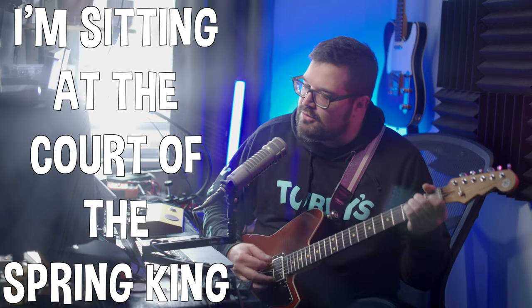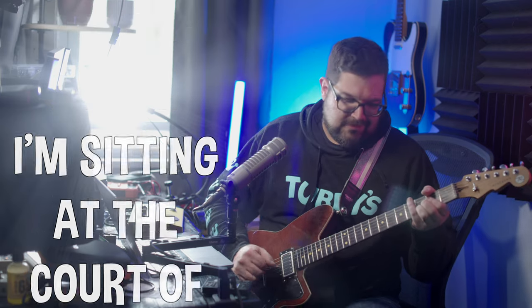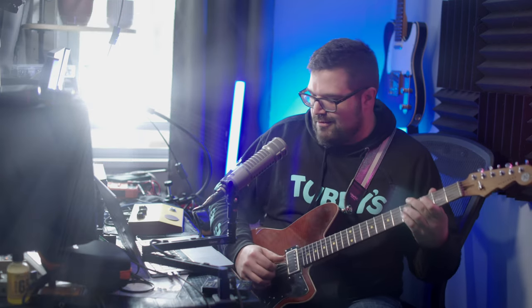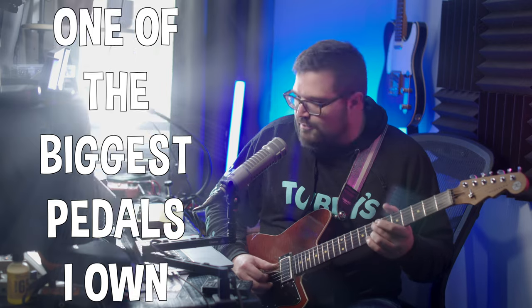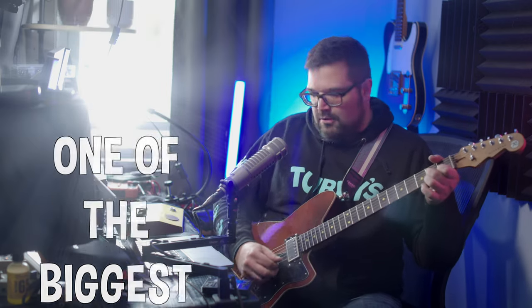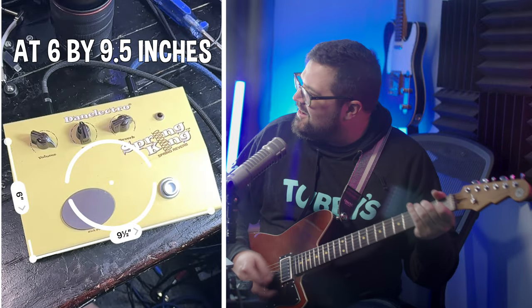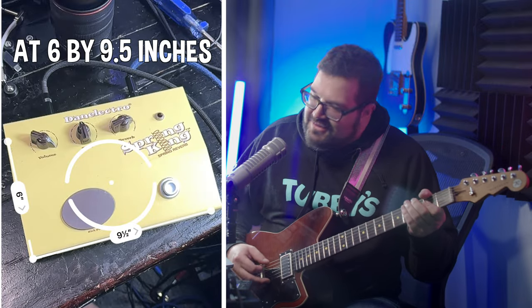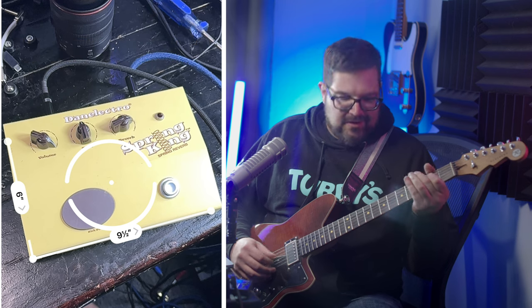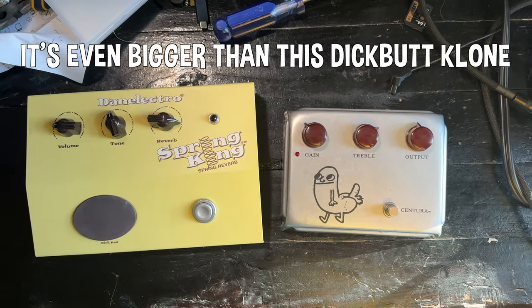I'm sitting at the core of the Spring King, one of the biggest pedals I own. It's six by nine and a half inches — it's even bigger than this Ditto board clone.